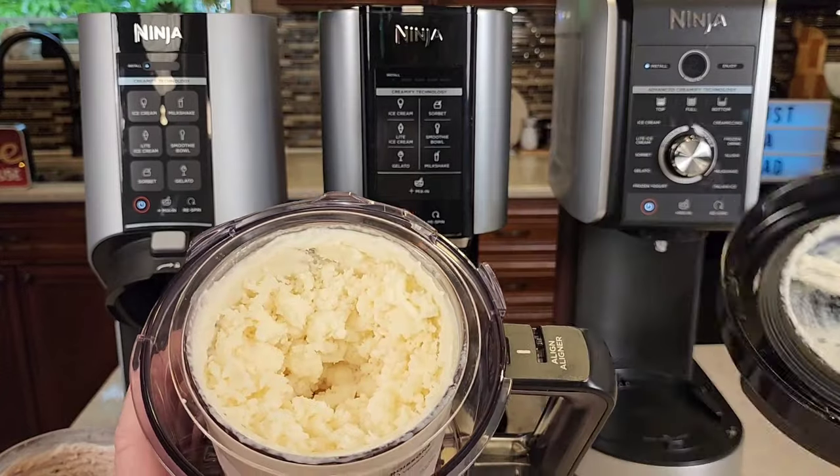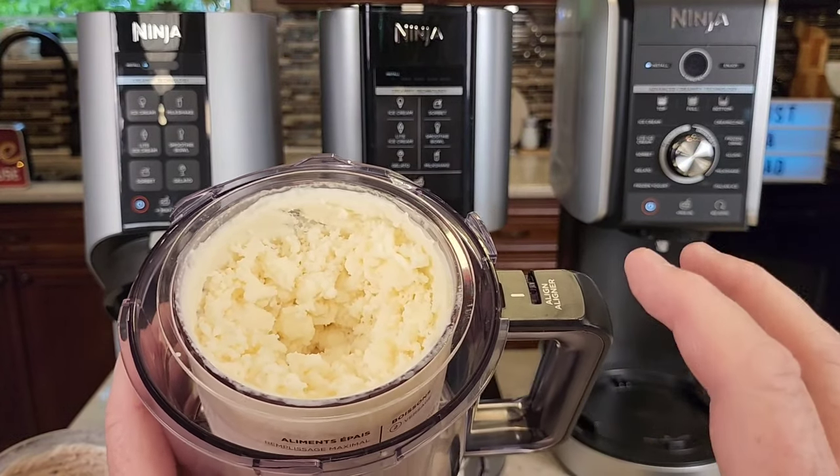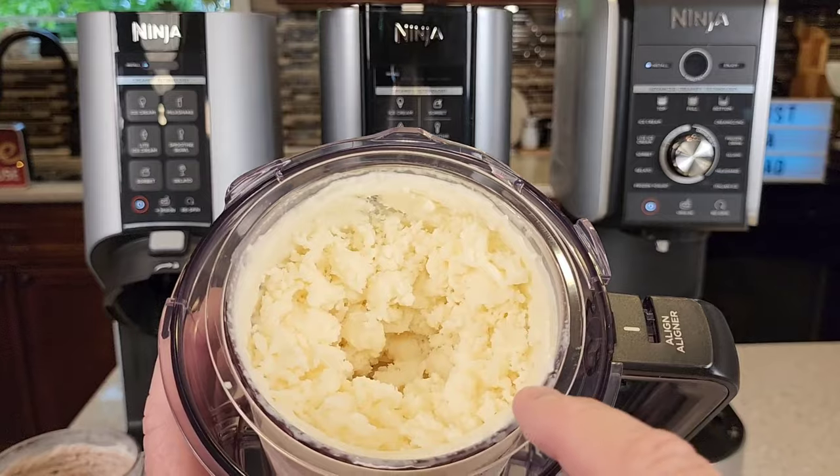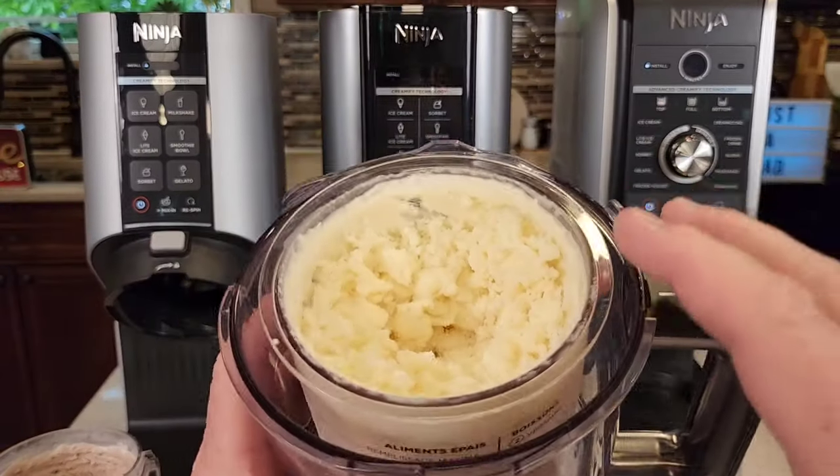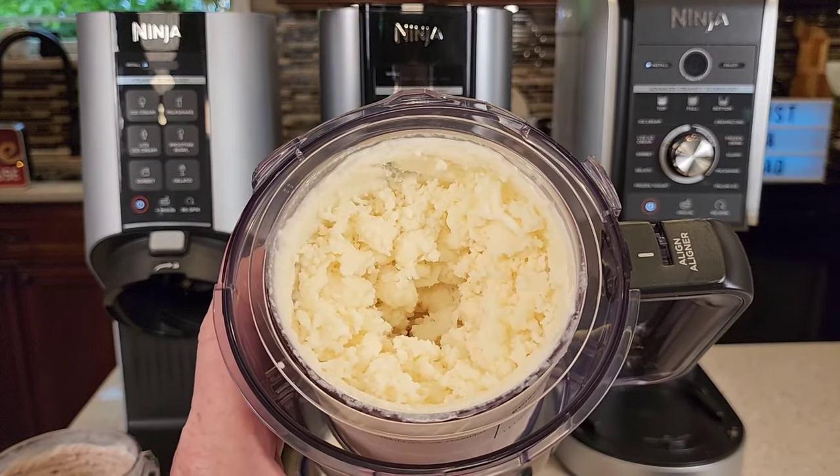See how it's crumbly like that? That means your mixture was really frozen really hard. So if it's crumbly like that you would do a re-spin, and we can do a re-spin on all three. That makes it a smoother texture that mimics ice cream better.